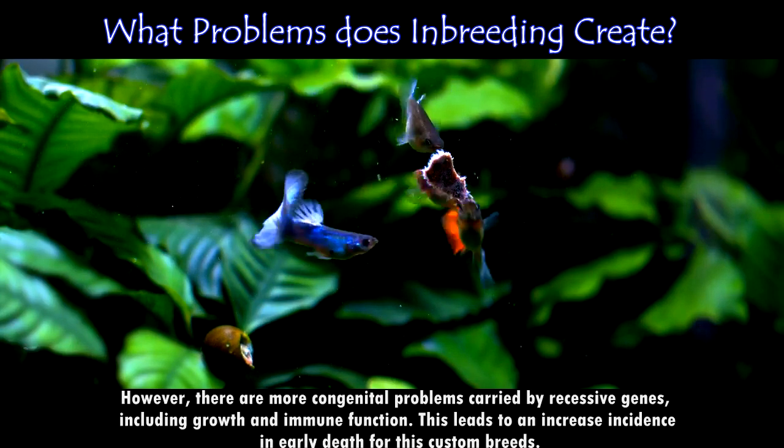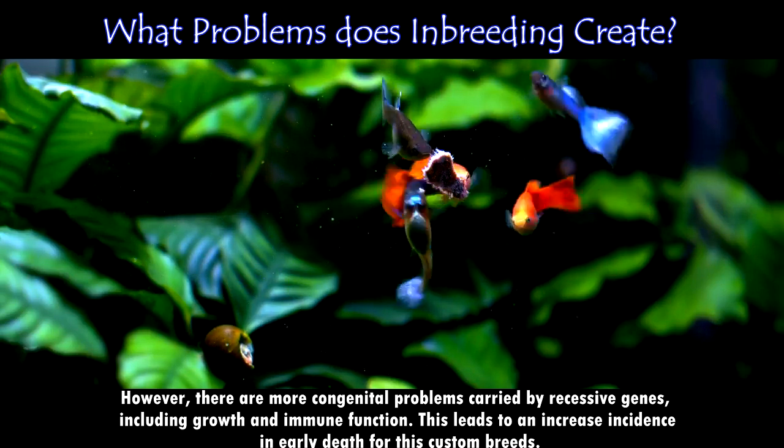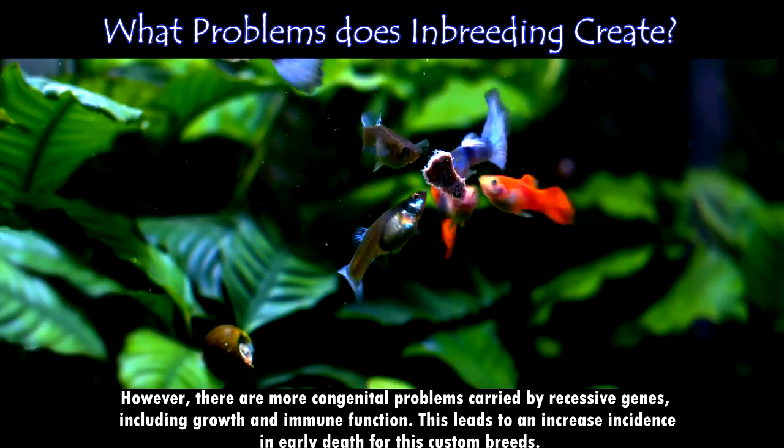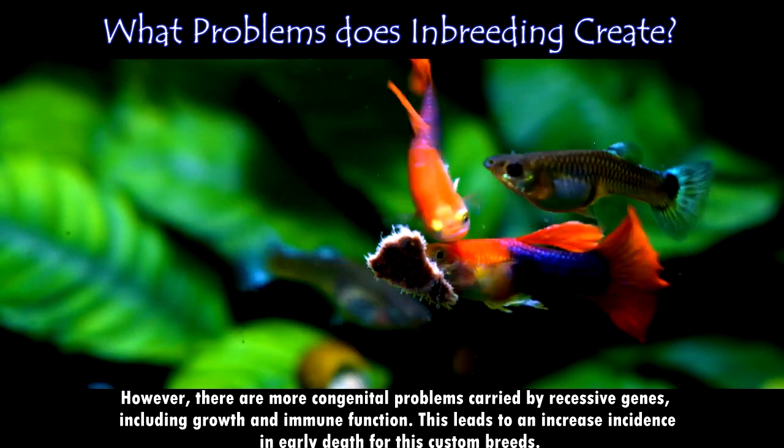However, there are more congenital problems carried by recessive genes, including issues with growth and immune function. This leads to an increased incidence of early death for these custom breeds.